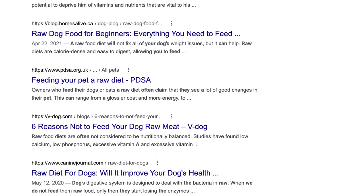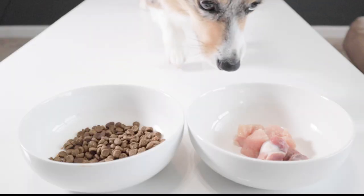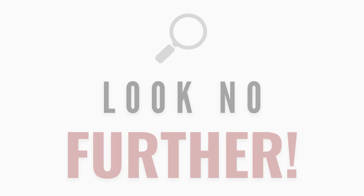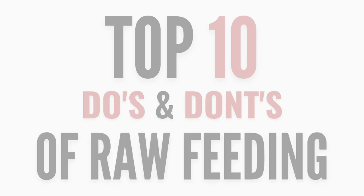Information online about raw feeding can seem very convoluted and overwhelming. If you're wanting to switch your pet to raw food, or already feed your pet raw and just want a few well-rounded raw feeding tips, look no further. In this video, I'm going to go over my top 10 do's and don'ts of raw feeding.